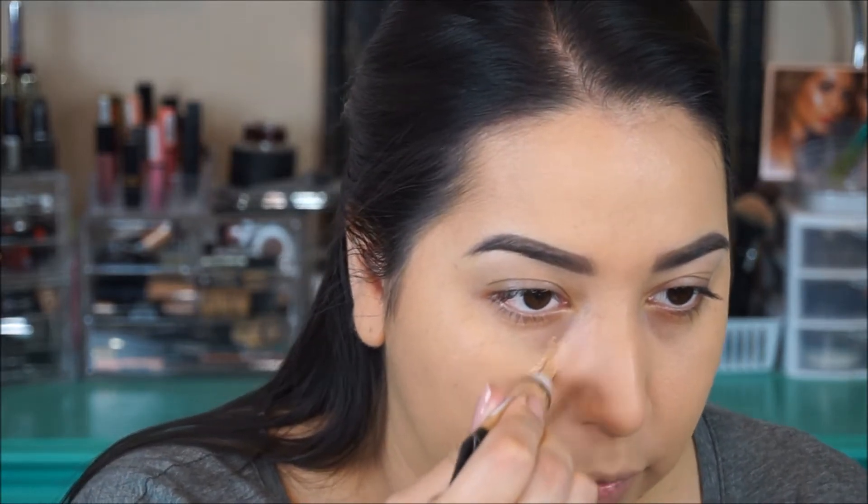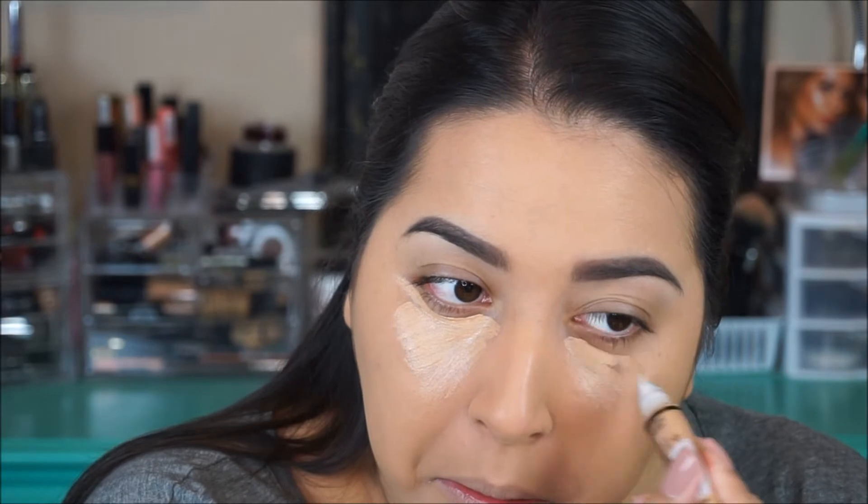Our LA Girl Pro Concealer — this color was really hard for me to get. I did a LA Girl haul a long time ago and got a bunch of stuff, but it's really hard to figure out your color shade because they don't sell anything in stores where I live in Idaho. We don't have CVS so it's really freaking hard to figure out what color you are online. I got this in the color medium beige and it's just too dark, but we'll try to make it work. I think because it's so dark I might lighten it up with a little bit of my Colourpop concealer.